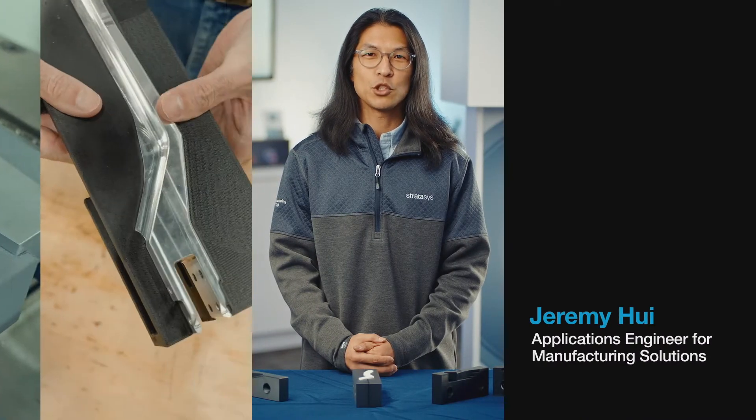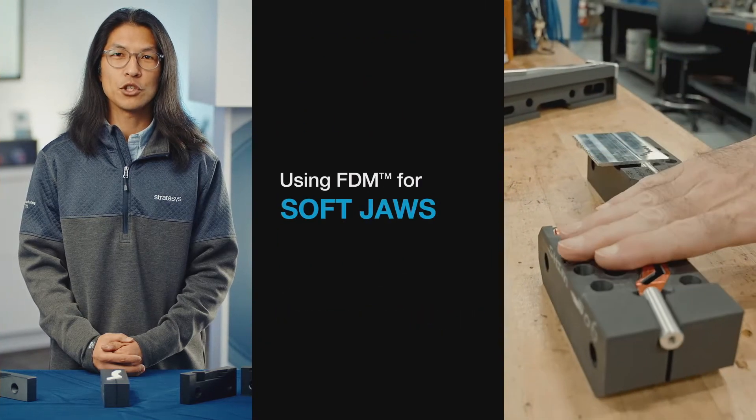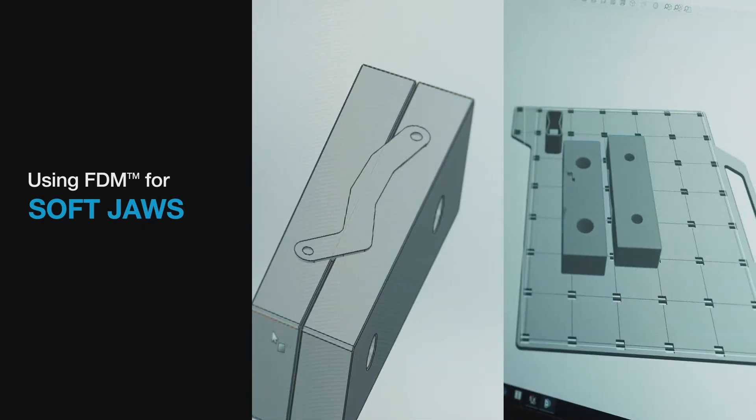Hi, I'm Jeremy Hui, Stratasys Applications Engineer for Manufacturing Solutions. I'm going to show you the benefits of using FDM 3D printing technology for making soft jaws, and then show you what's involved in making them.